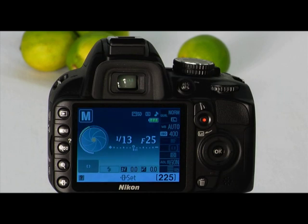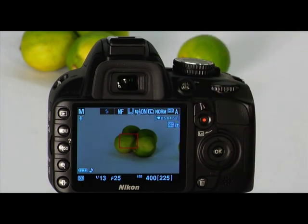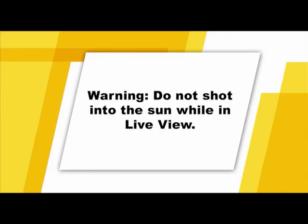The Nikon D3100 has a sophisticated live view mode. In this mode, you can shoot while viewing a real-time image on the camera's LCD monitor. To shoot in live view mode, rotate the live view switch to LV. Your battery will not last as long using live view, so keep an eye on your battery meter. Warning: do not direct the lens into the sun while in live view — the sun's heat can damage the camera's internal components.